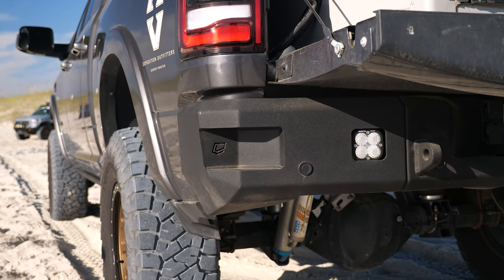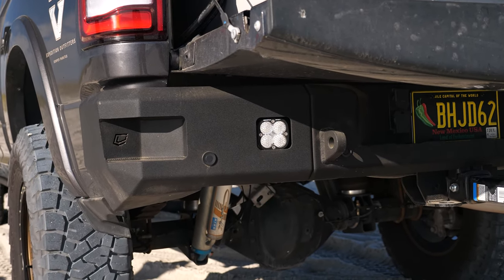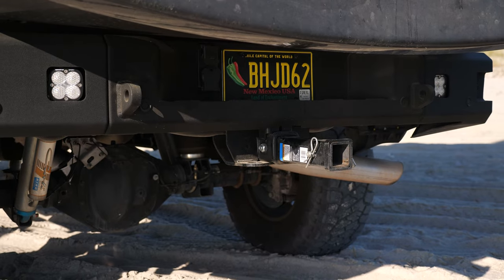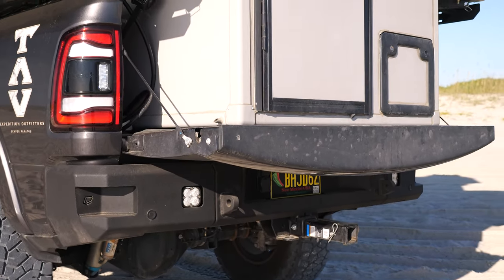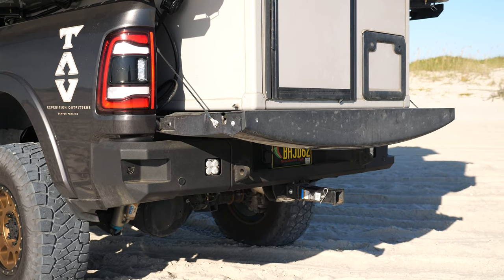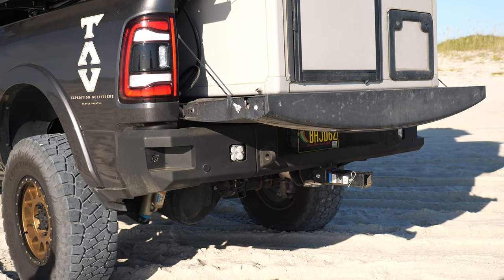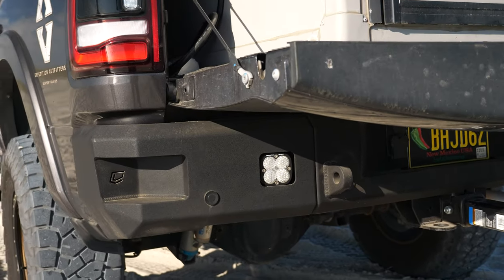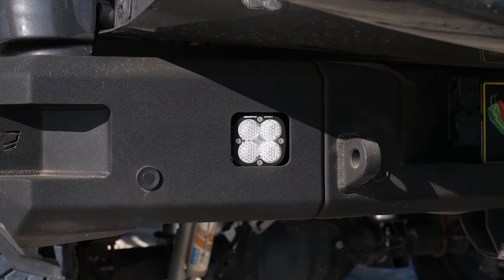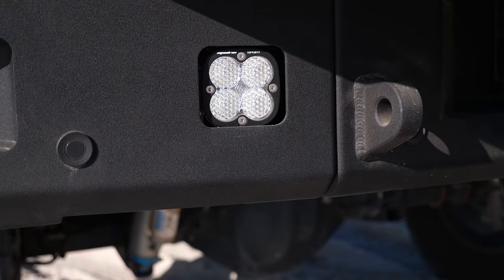For the rear bumper, this is also a Chassis Unlimited bumper — the Attitude Series. It uses the factory hitch, which is really nice so we don't have to worry about building a very strong hitch. We do have to run a hitch extension because the camper extends out over the tailgate, so to keep the trailer from hitting the camper we have to push the tongue away from the truck. We're running a Baja Designs Squadron in the back as a work scene pattern — it's a very wide pattern hooked up to the factory auxiliary switches for backing up or work light use. This bumper is also set up to accept the factory parking sensors.